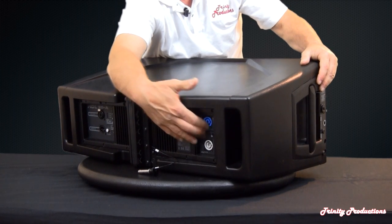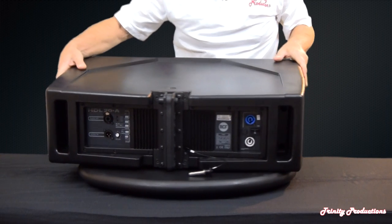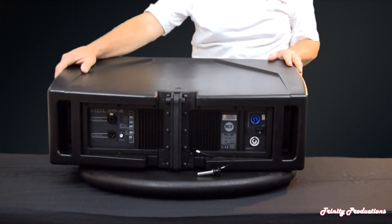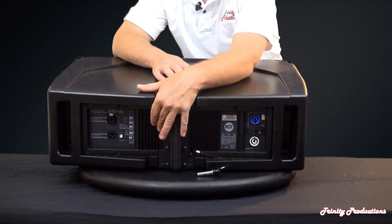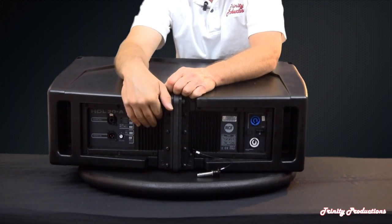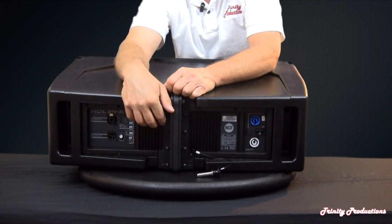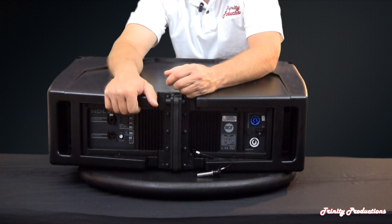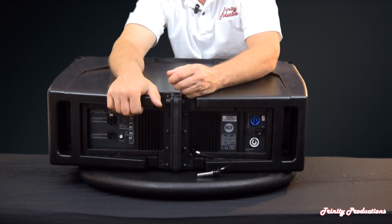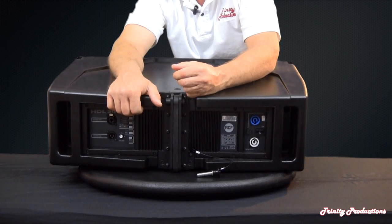Inputs are PowerCon in and out, and there are also some DSP settings on the box itself. Depending on the number of line array boxes, there are dip switches that will contour the box, and when splayed in a quantity of boxes, it automatically sets the EQ and DSP requirements built into the box. Very simple to set up, very simple to deploy.